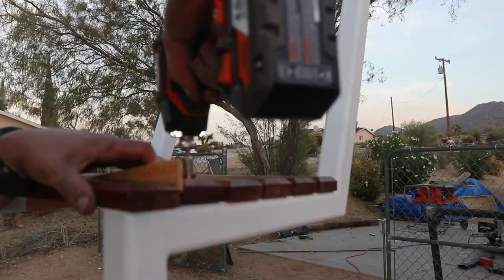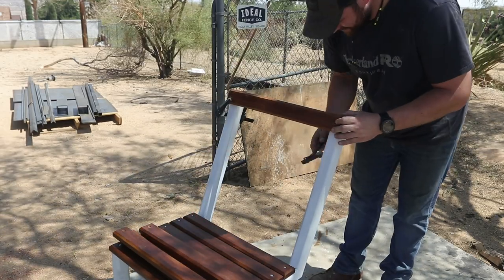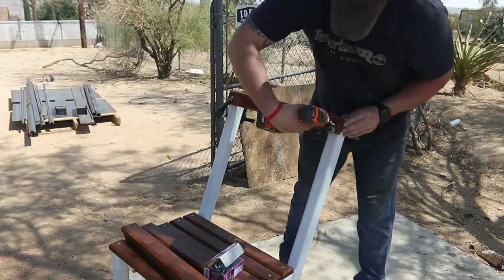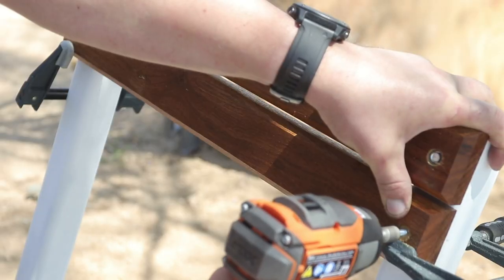To set the seat slats, I use a ruler as a spacer — roughly an eighth of an inch — and then use self-tapping metal screws in the countersunk holes. I drill them on the drill press to fasten them to the seat. You could also pre-drill these holes, but I just like to muscle through them with an impact driver.